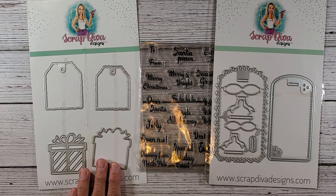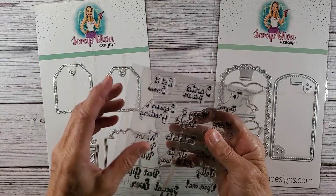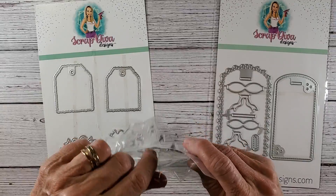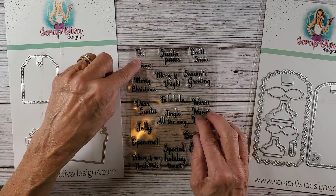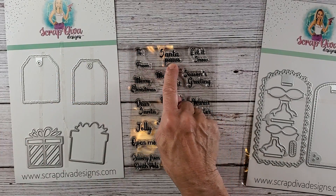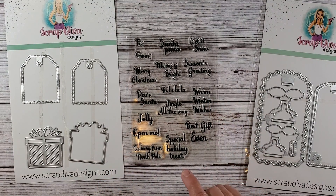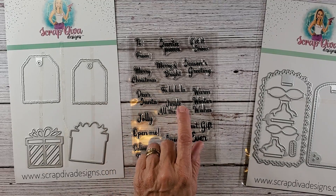Don't take my word for it because I'm not sure if I ordered the bundle or if I ordered them separately. Head over to her shop — I don't make any commission or anything like that. I've seen what's been made with these die cuts and I just think they're really cute. We have these acrylic stamps, and it has a to/from which can be used on the previous tags that I made. To/from, Santa Paws — cute if you have a puppy — let it snow, season's greetings, warm winter wishes, special holiday treat, delivery from North Pole, open me, dear Santa. A lot of cute sayings.